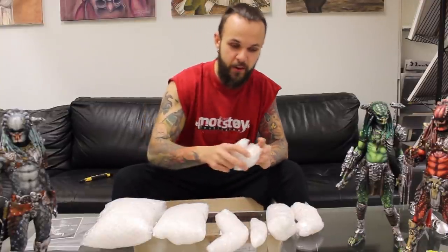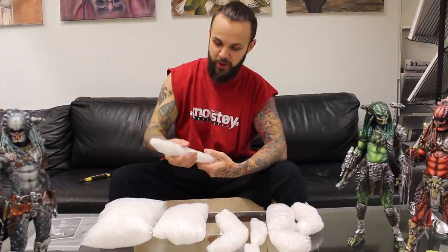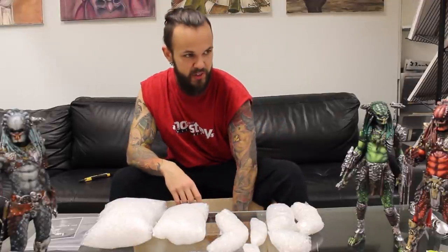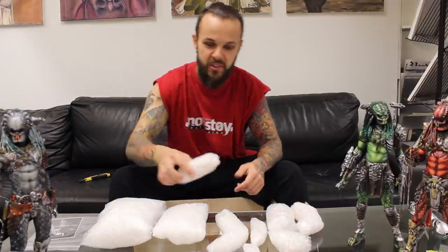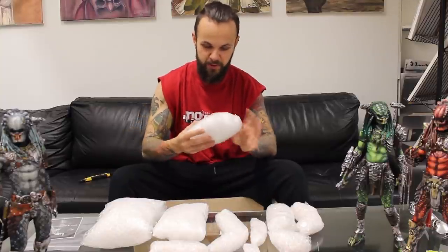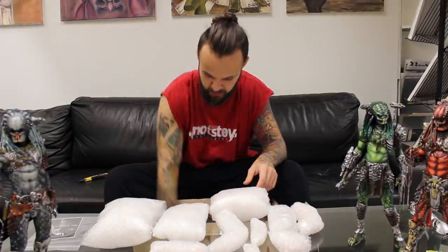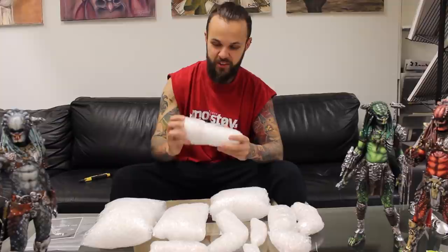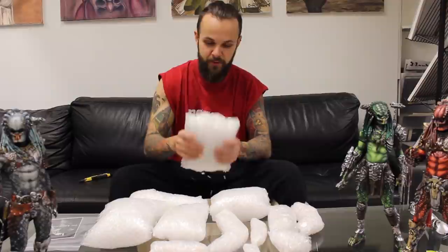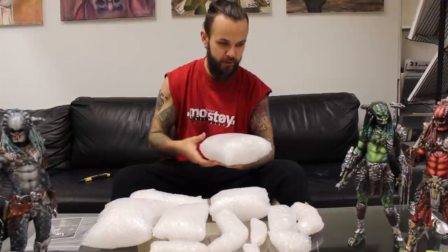This particular kit comes in about 50 different pieces, so it's going to be a lot of assembling. The previous ones had maybe 20 pieces each. This one is heavy — this must be the torso or the lower abdomen. And I'm guessing this is the alligator head. Yeah, this is definitely the upper torso, or maybe the thing he's standing on — the plate or whatever.